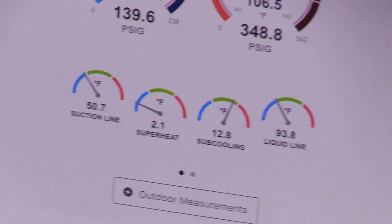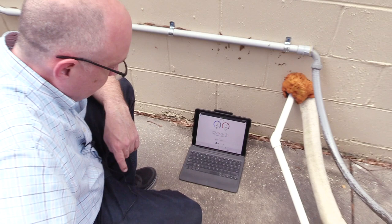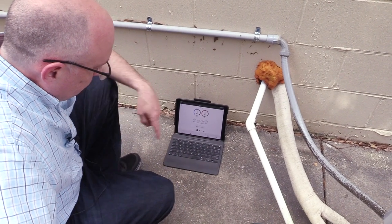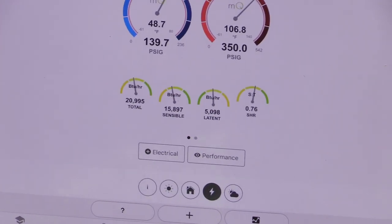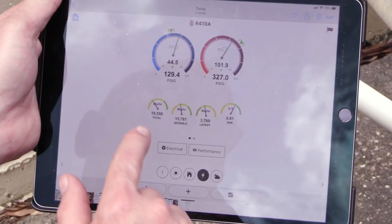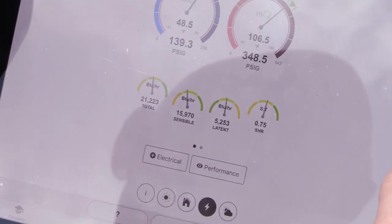That's a really low superheat, Brian — is that typically how it runs? Yeah, it runs low. I've seen it run four quite often. This is a classroom unit so they tend to get abused. It's possible we may have a valve that's overfeeding. It'll be interesting to see what we get from a capacity standpoint. Looking at performance — our sensible heat ratio is coming down and our capacity is coming up quite a bit. Before we were at 19, 15, 37, and 0.81. Now we're at 21, 15, 52, and 0.75 — that's looking a whole lot better.